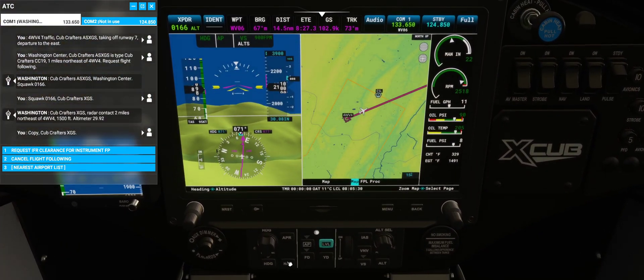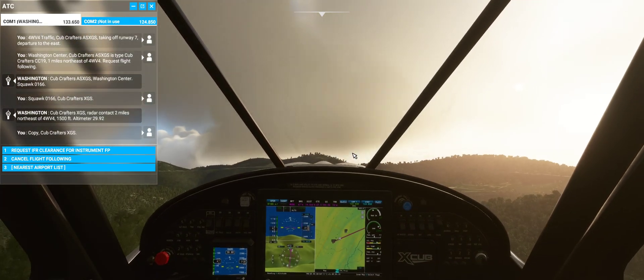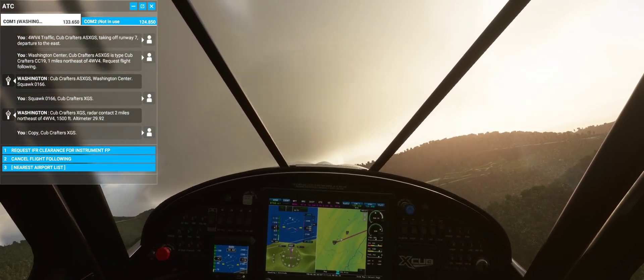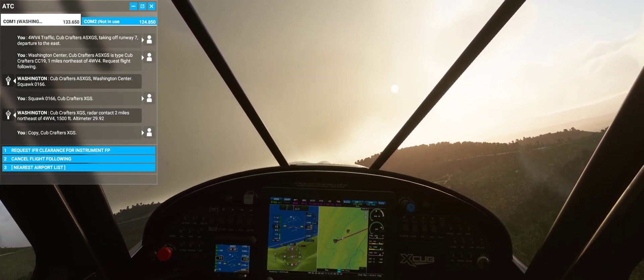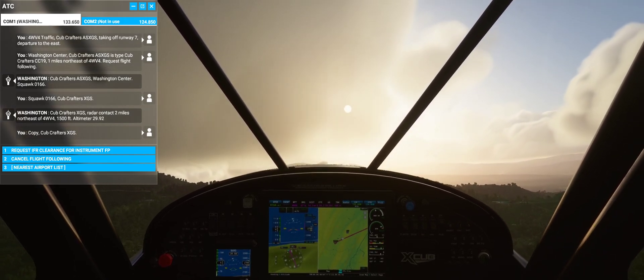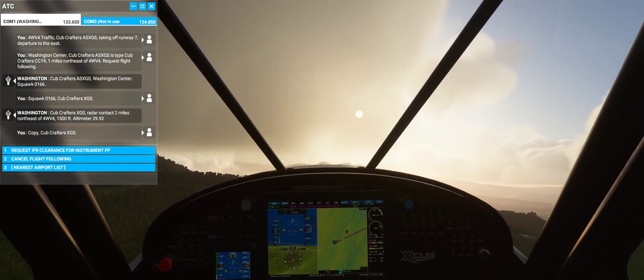Alright, now I'm clicking on Nav Mode. The aircraft should take me to the right a little bit and I'm on my way. So that's how you set up autopilot on this really easy X-Cub aircraft. Alright, talk to you guys soon.